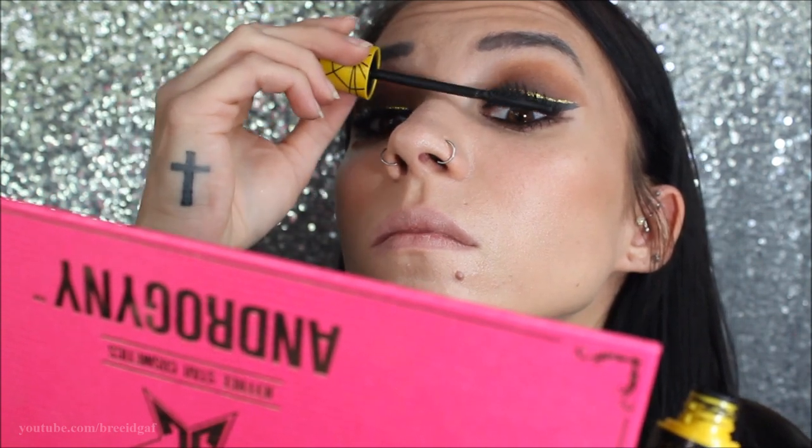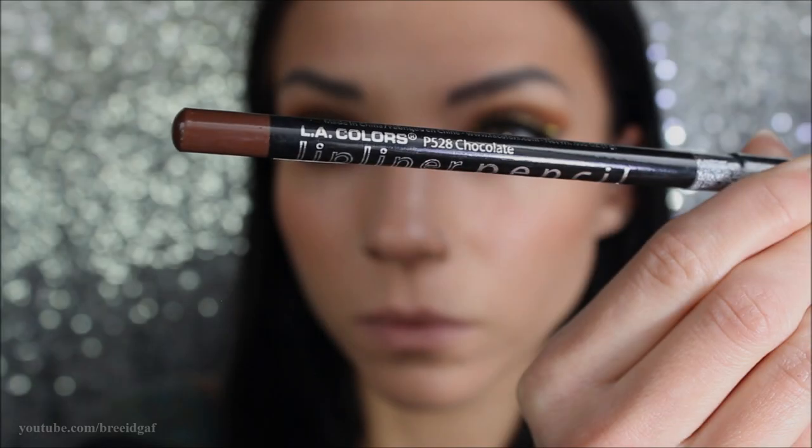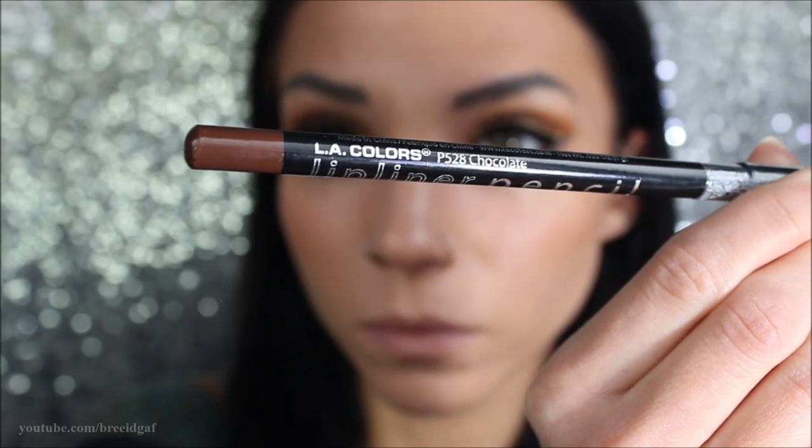Now we're moving on to the lips. I wanted a dark lip, so I'm going to be using a lip liner by LA Colors in the shade Chocolate, and I'm just going to be outlining my lips with that.